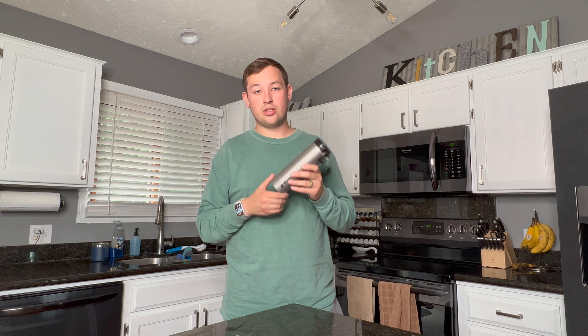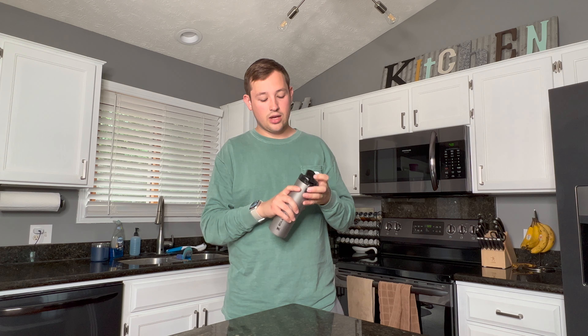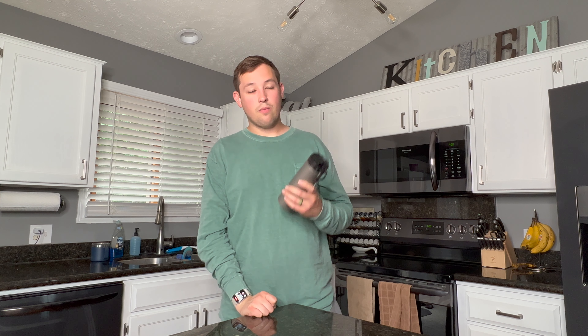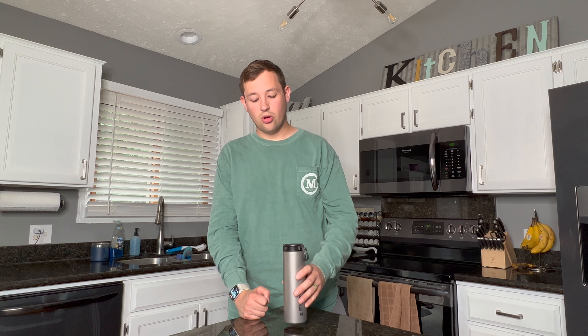This is probably one of the most ridiculous things I've ever bought — the Stanley Titanium Series Travel Mug. This is a 14-ounce mug and it cost me $103 by the time I ordered it and it shipped to my house. $103 for one mug. I feel like at that price this should be by far the best mug I've ever owned, and in a lot of ways it is, but in a lot of ways it also falls short.